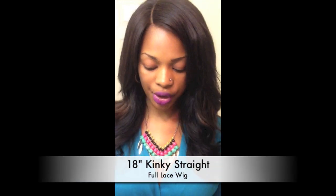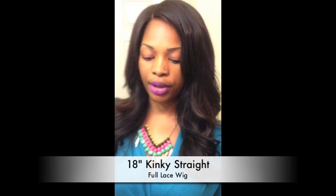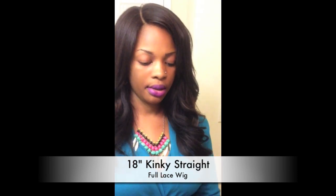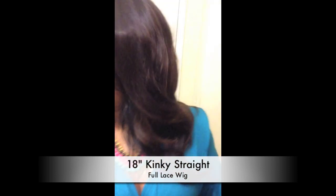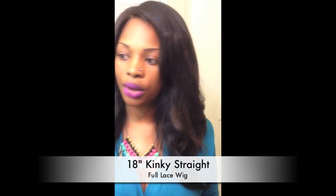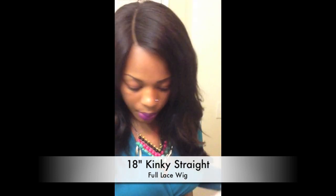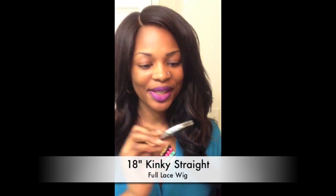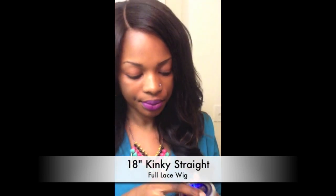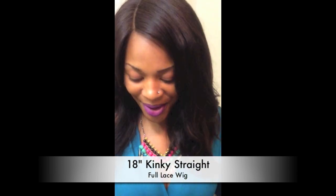It's a Yaki straight texture. I did pre-cut the lace already. It has a little paper inside just to give it shape, and it comes with a little compact mirror — really cute. It does say Lace Wig Trend on it, so you can always check to make sure your lace wig is looking cute while you have it.